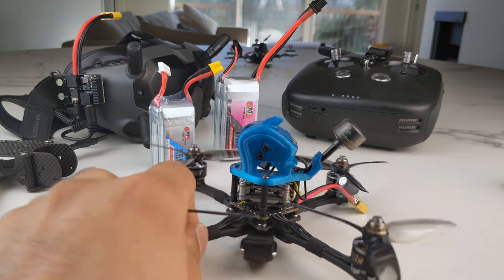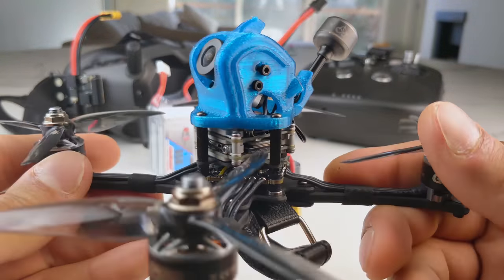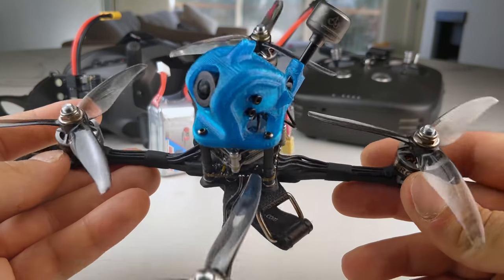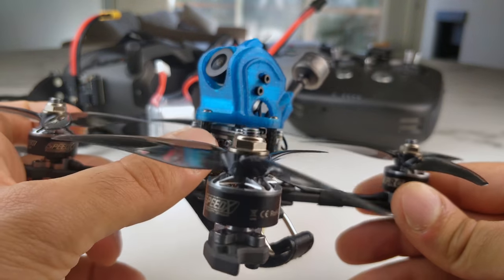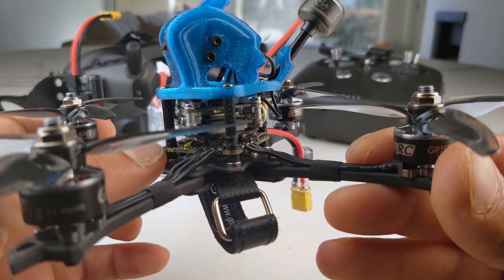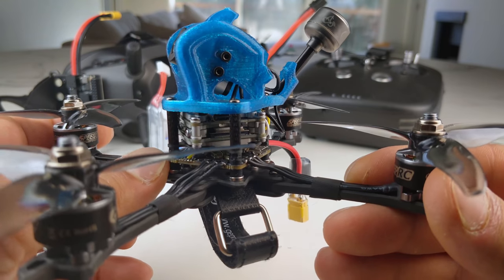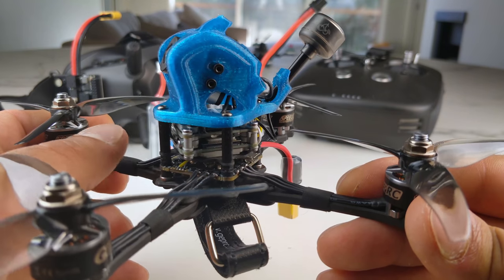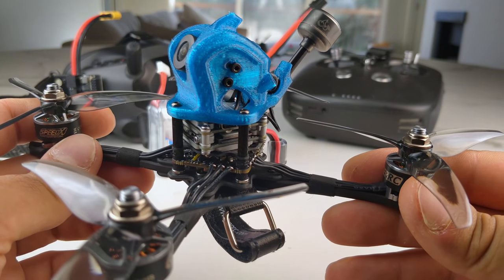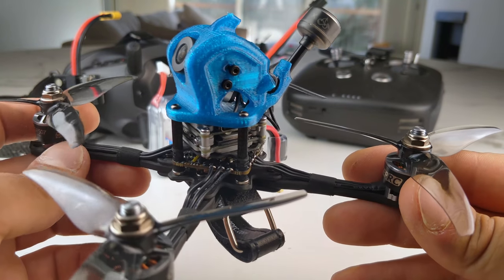Let's take a good close look at this quad because it is interesting. This is the Dolphin — the Dolphin HD. It's got the Vista unit jammed in on top, and I do mean jammed in on top. They have just extended the screws with standoffs — the screws that hold the electronics — to hold the structure, which I'm definitely not a fan of. I am not a fan of using the same screws that are holding your electronics to hold anything else structural on the quad. That's just my personal pet peeve.